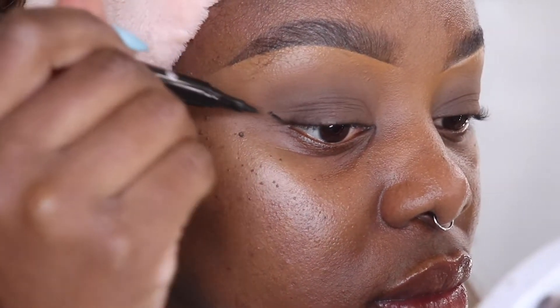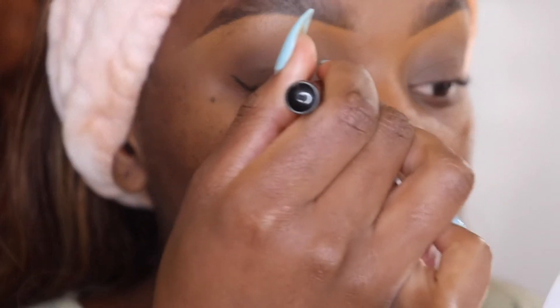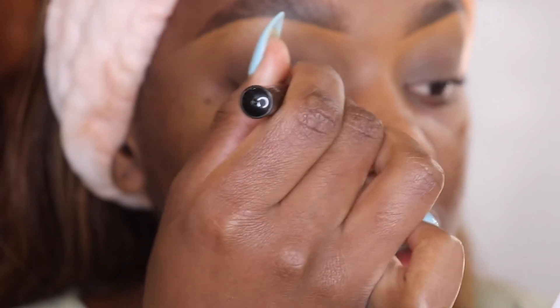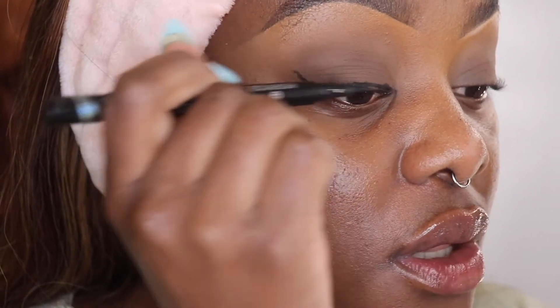So what I like to do is start with my wings — I'll zoom you guys in a bit more. I start with my wing, then draw a line around my eyelid just like that, and then just connect the two. Now you have a framework to work with, so I'm just gonna fill that in.